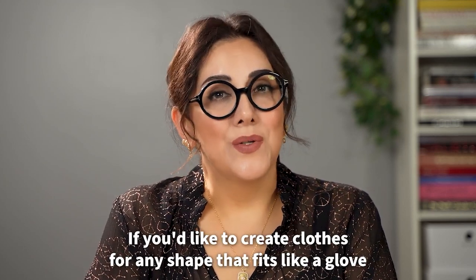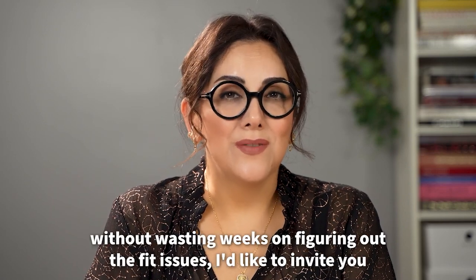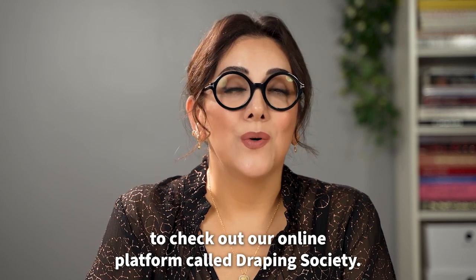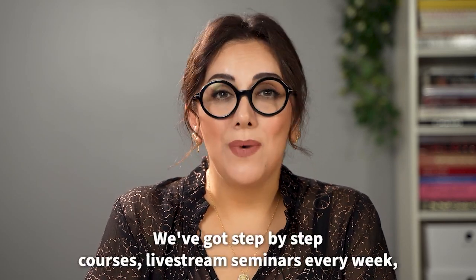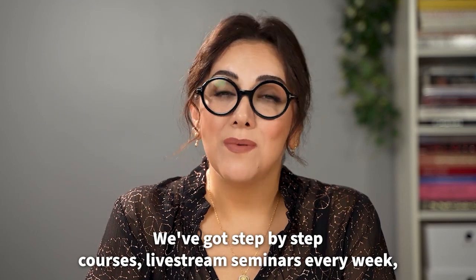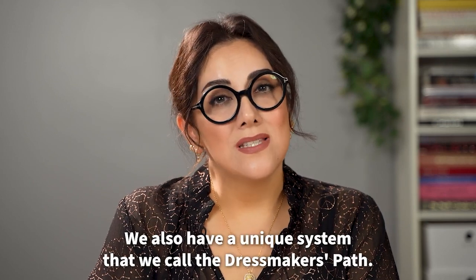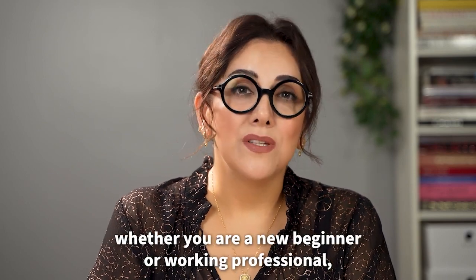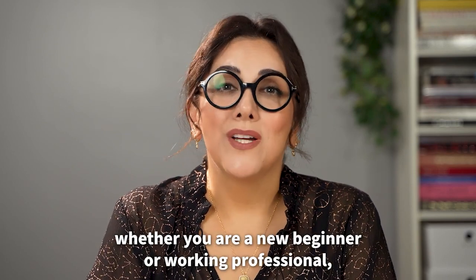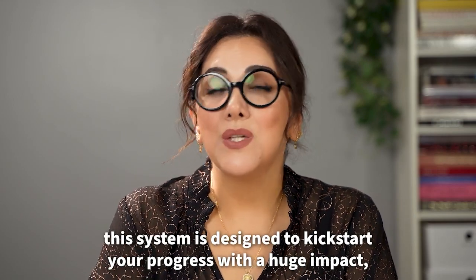If you'd like to create clothes for any shape that fits like a glove without wasting weeks figuring out fit issues, I invite you to check out our online platform called Draping Society. We've got step-by-step courses, live stream seminars every week, and an amazing worldwide community of like-minded sewists. We also have a unique system called the Dressmaker's Path — designed for all skill levels, from new beginners to working professionals — to kick-start your progress with huge impact.